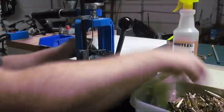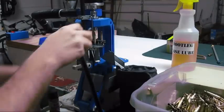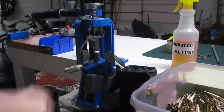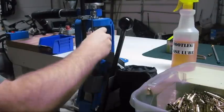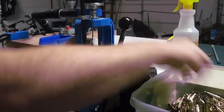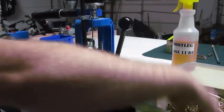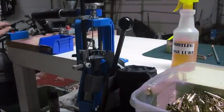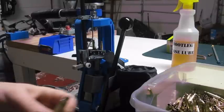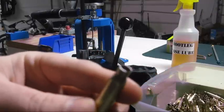I'm going to turn on my trimmer and run some of these cases to get this thing knocked out. There you go — you'll be able to see the brass there.